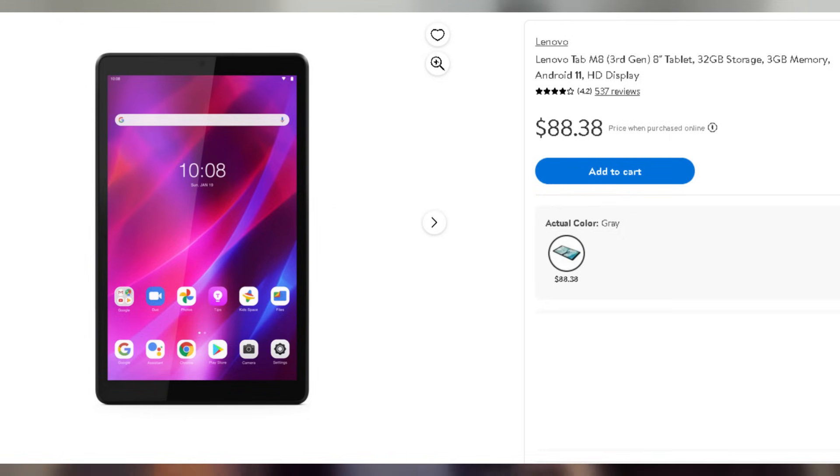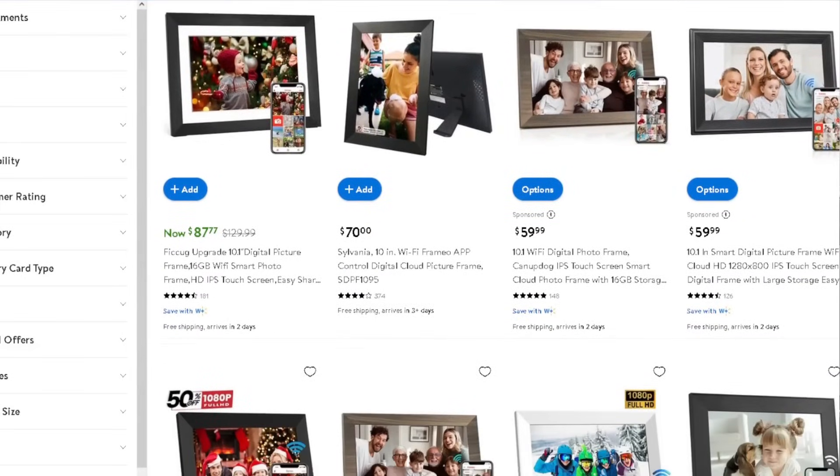Let's talk about the tablet of choice that I have. I chose the Lenovo Tab M8 3rd Gen, 8-inch screen. This tablet only has 32 gigabytes of storage and 3 gigabytes of memory, and it runs on Android 11. The only reason I chose this tablet is because it was on the cheaper side. If you happen to have an older tablet laying around and you don't want to pay for a Google Nest Hub or a smart photo frame, which are running about 50 to 60 bucks these days, then you can use that older tablet or opt into getting a cheaper tablet. This tablet is very basic — bare bones, LCD screen, not AMOLED or OLED.